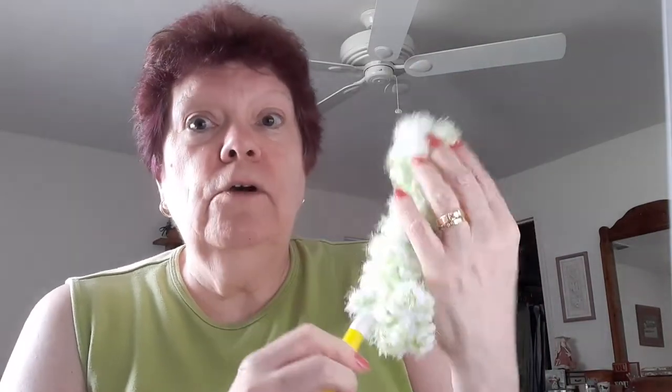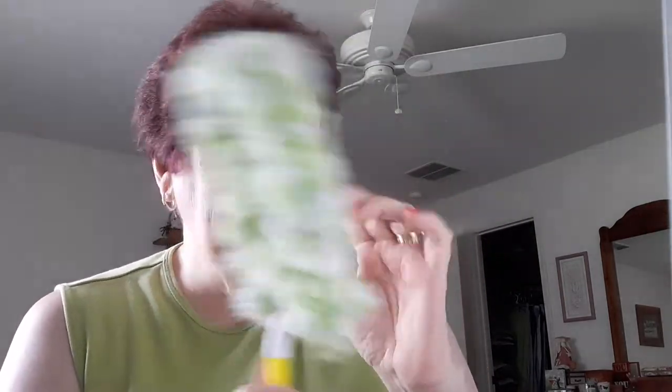Guess what this is. This is a Swiffer — or a Biffer. A Biffer Duster Wig. That's what this person calls their pattern. And of course I'll have a link below. So, Biffer Duster Wig from Gherkins Bucket.